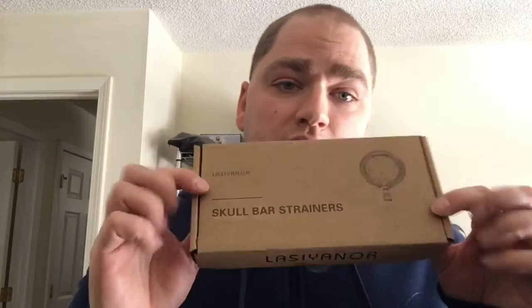Hey guys, it's Justin here bringing you an unboxing video. This is the Skull Bar Strainer, so let's check it out and see if this would be a good option for you.